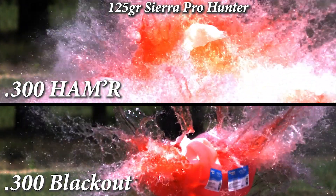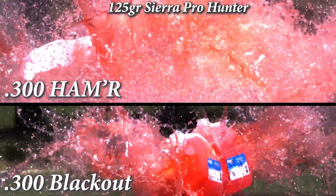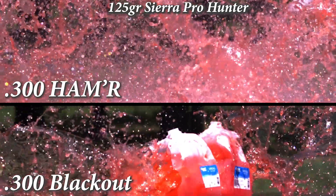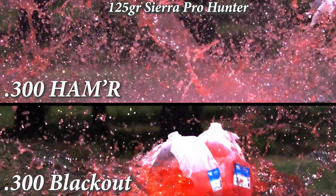The 300-hammer cartridge has 18% more retained velocity, 40% more energy, and a 56% flatter trajectory than the 300-blackout at 200 yards.